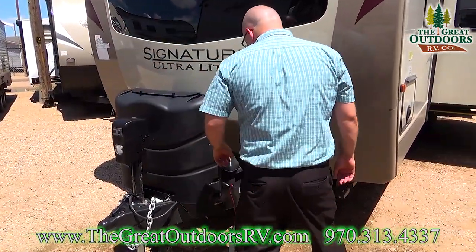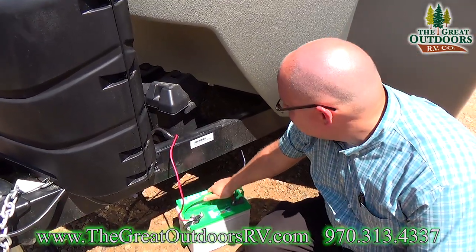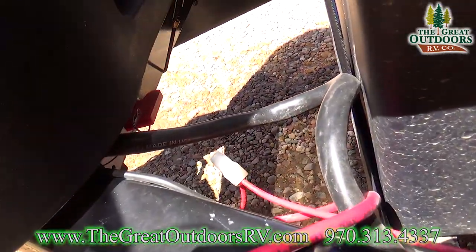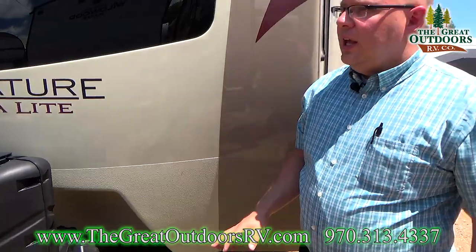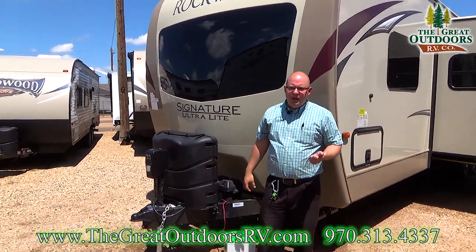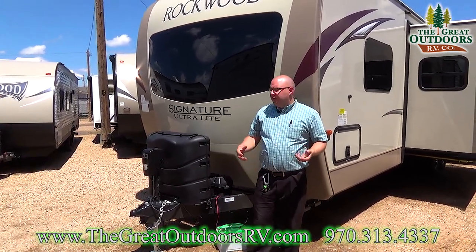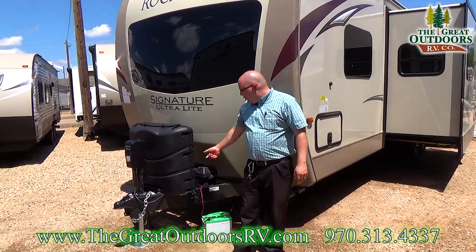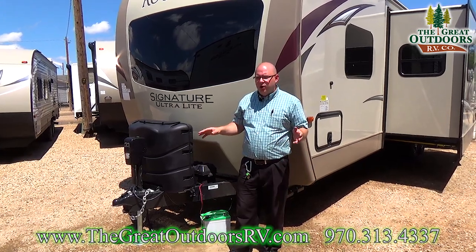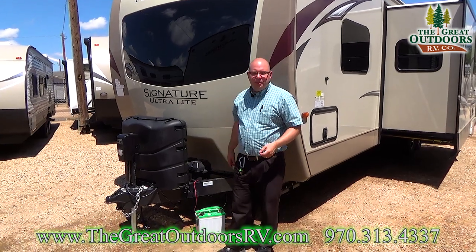Over here is your battery box, and there's also a battery disconnect located right under those bottles. When you go to store a coach, there are things that will constantly be pulling power off your battery — your propane detector and your smoke detector never stop because they're safety related items. But if nobody is in the coach and you're storing it for a month or two, you'll want to use the battery disconnect. It kills all power in the coach even to those safety items, and that keeps your battery fresher for longer.